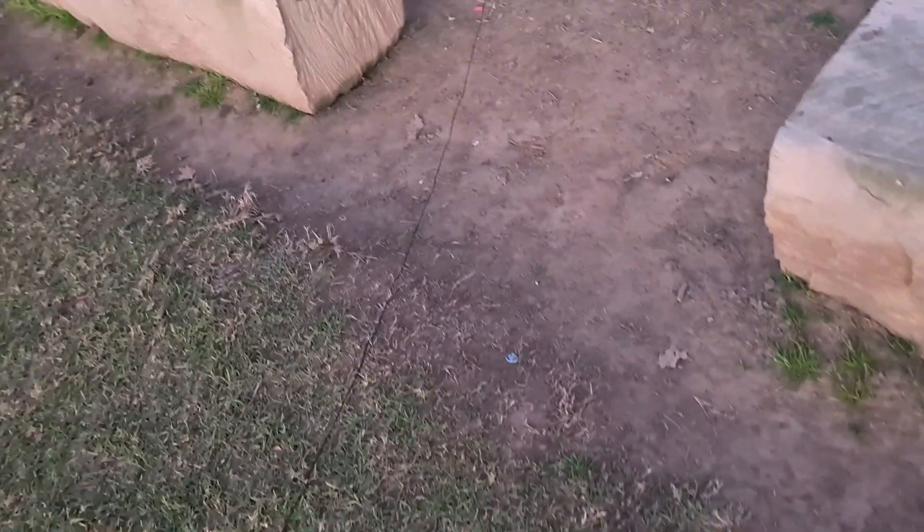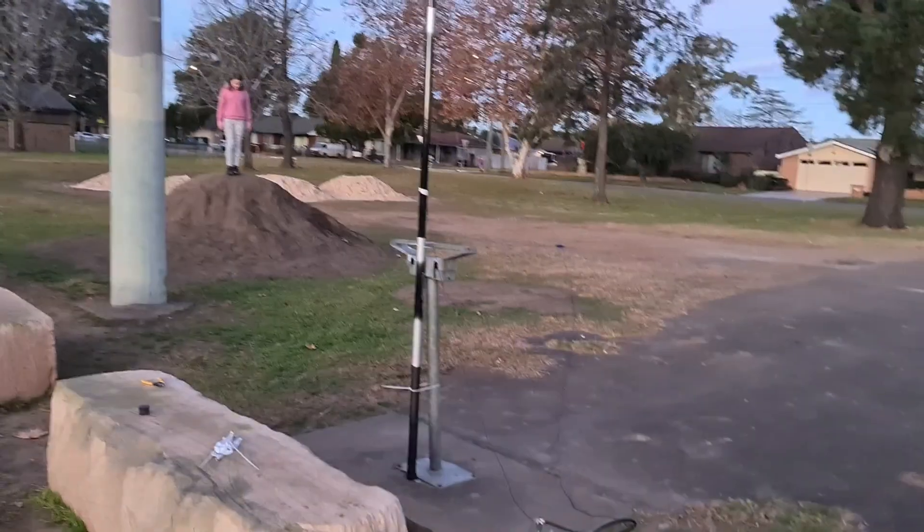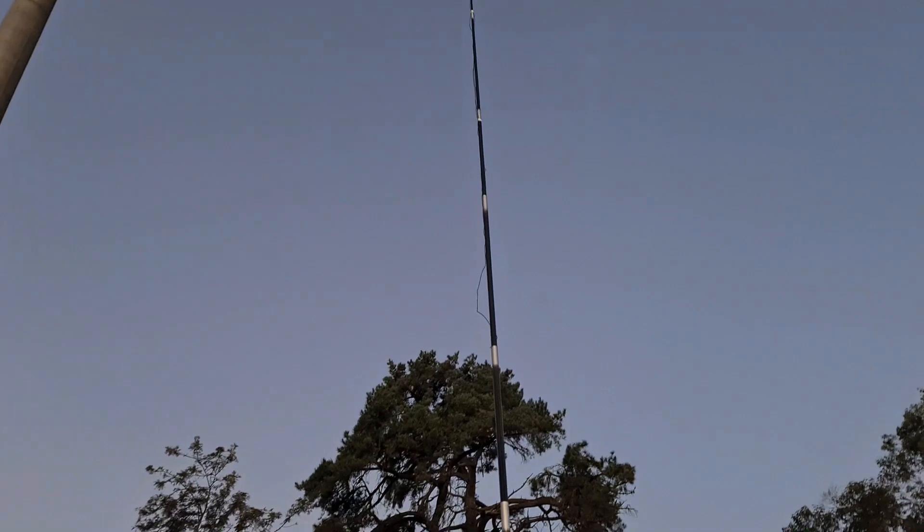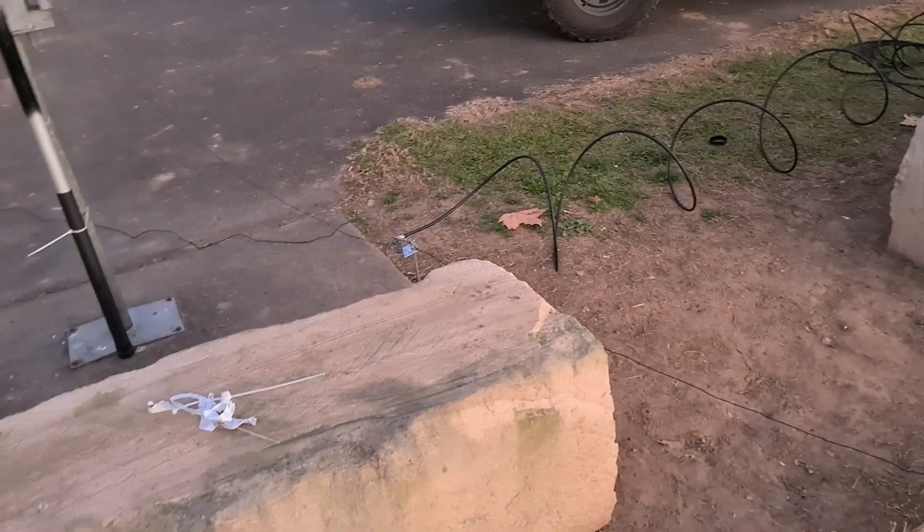G'day guys, VK2PCT here, just having a crack at another aerial. I've just seen a couple of things on YouTube, thought I'd give it a go. Bought this 9-metre squid pole about six months ago, thought I'd just come down and have a play with it in the park here.